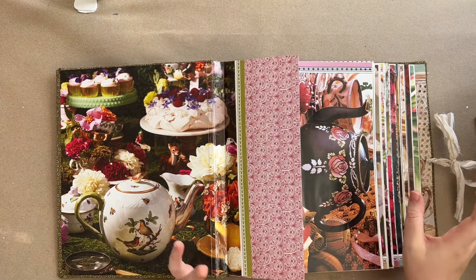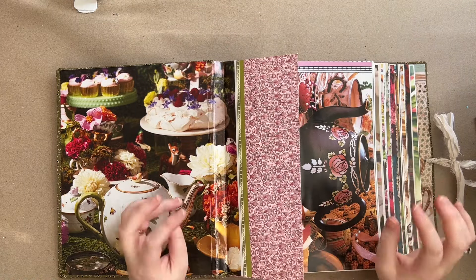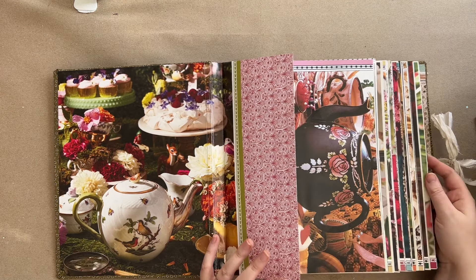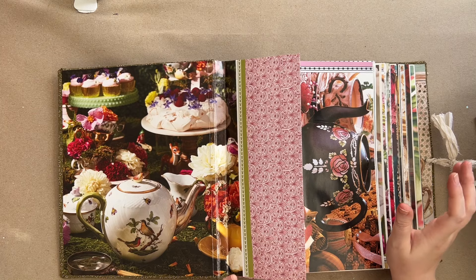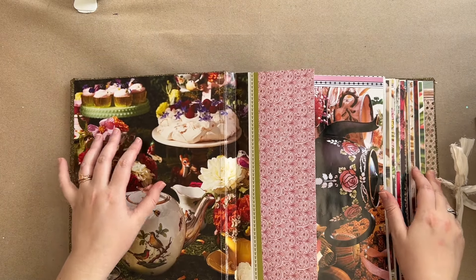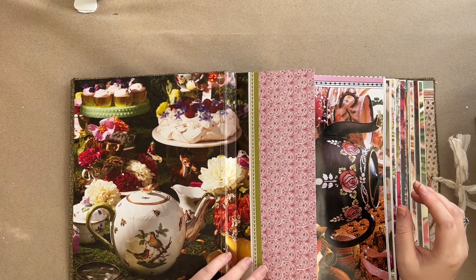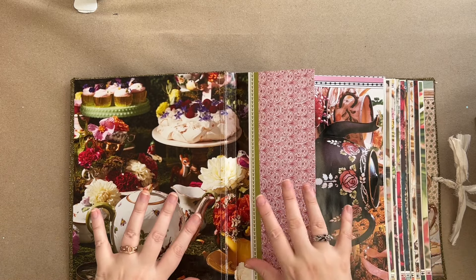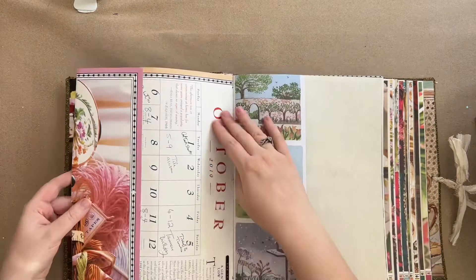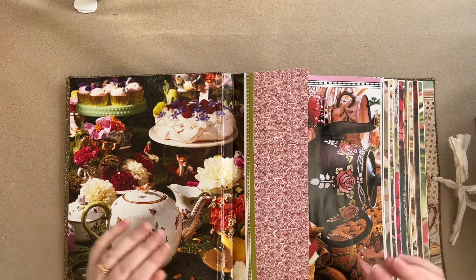I'll tell you there are nine signatures and I've arranged them roughly by season - which is not necessarily how I'm going to use this book. I kind of have the vibe that if I have Christmassy recipes I'll put them in the winter section and so on, but I reserve the right to use this book however I please. The first signature is just general, not assigned any season, and then the others are: early spring, late spring, early summer, late summer, early autumn, late autumn, early winter, late winter - arranged by the vibes of the papers, not the calendar months.